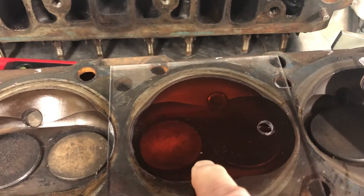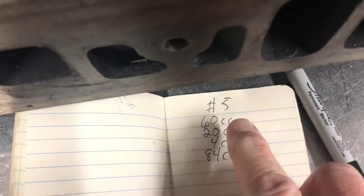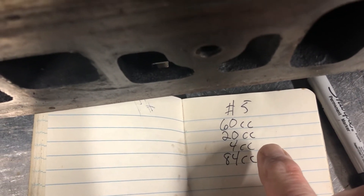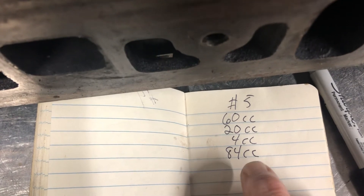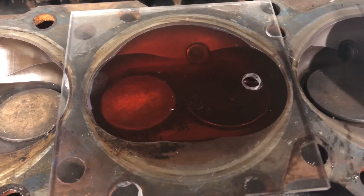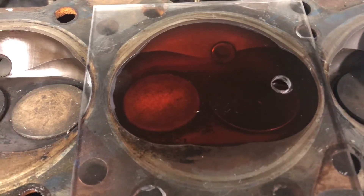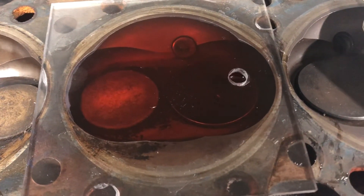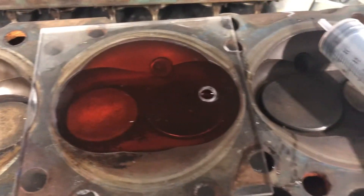Fill it up slowly until you get all the air out and it's flush with the bottom of the plexiglass but not running out the hole. My advice is to keep a record of your measurements. My first draw was 60 CCs, second draw was 20, third was 4 — actually it was 5 but I only got 4 in — giving me a combustion chamber total of 84 CCs. I figured these were around 80–85 CCs. There's going to be some variance: one chamber came out to 85, another to 86. These are production cylinder heads so they won't be perfect, but this data lets me figure out my compression ratio overall.